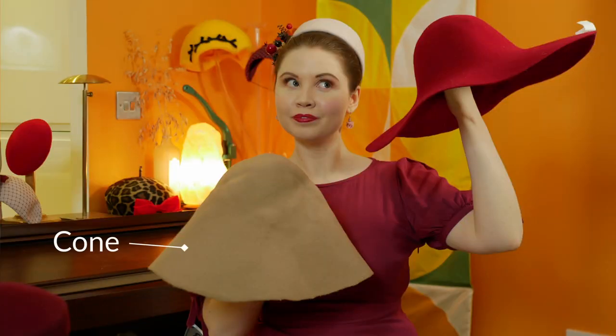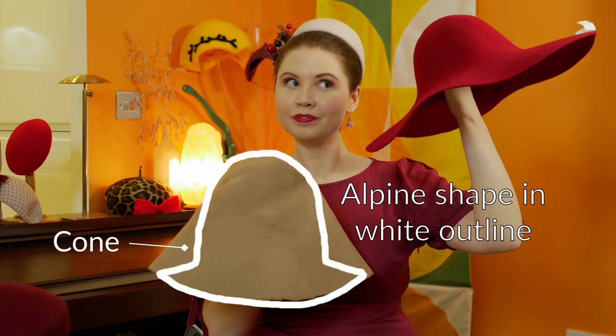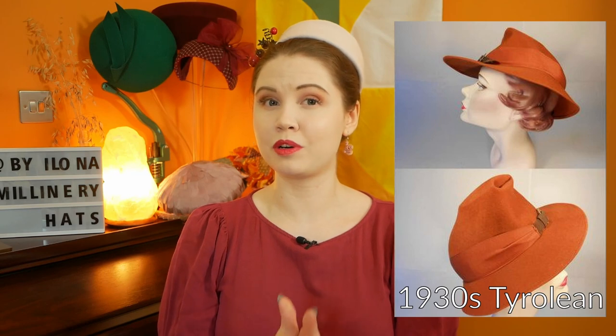The next step up is an alpine hood. This is a cone that has a very small flare at the bottom and is used for hats with small brims such as alpines or tyroleans. This style was very popular in the 1930s. I don't think this type of felt shape is produced anymore.